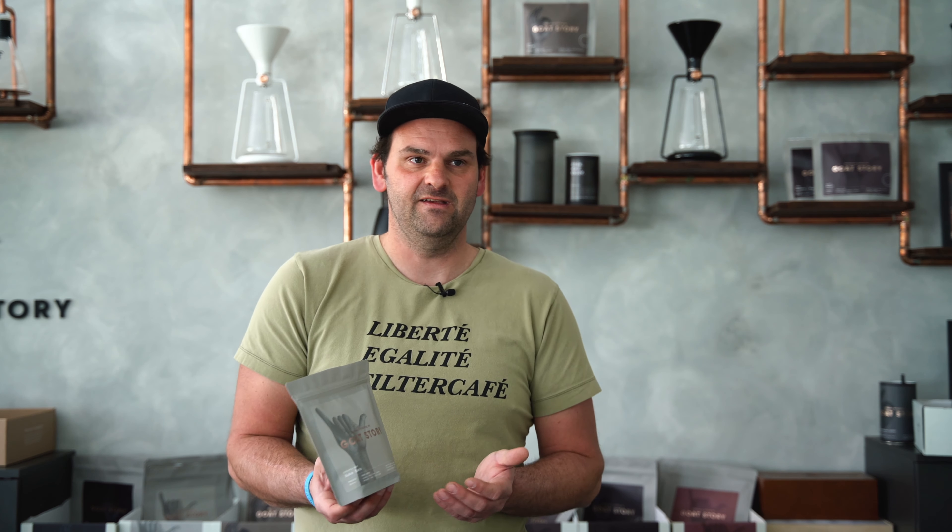You should really check the website — we have the link there where you can trace this coffee. But what I want to talk about is how to prepare this coffee. This coffee is a perfect example of our roasting philosophy and we roast every coffee as an omni roast, so that means it's actually suitable for every brewing method.